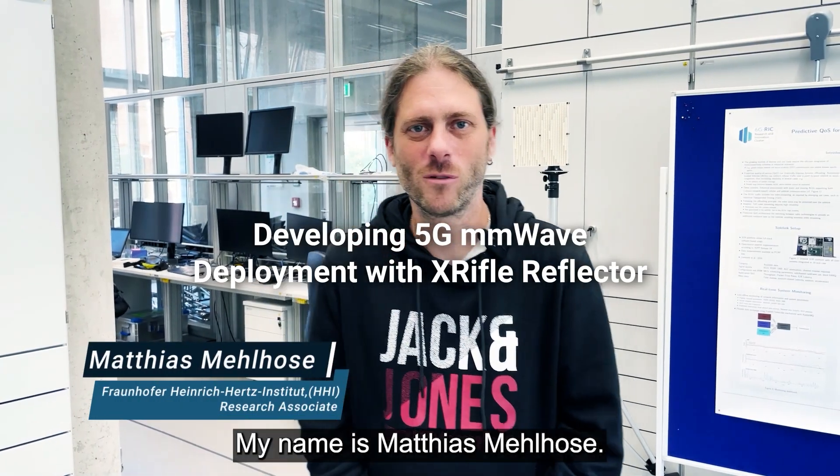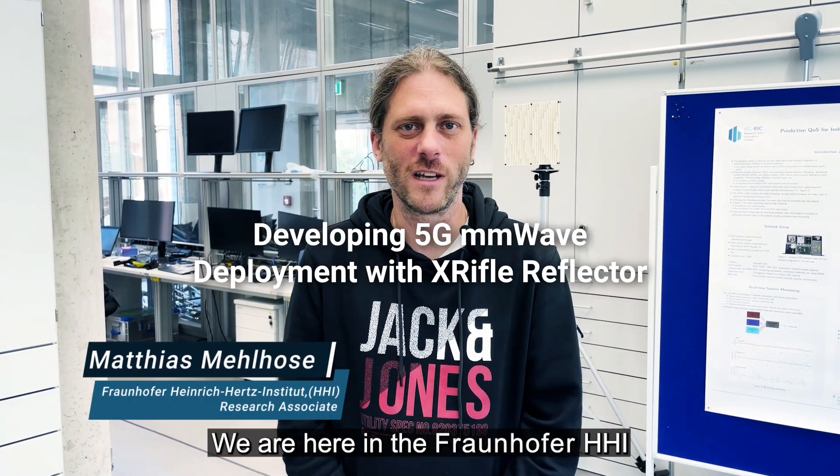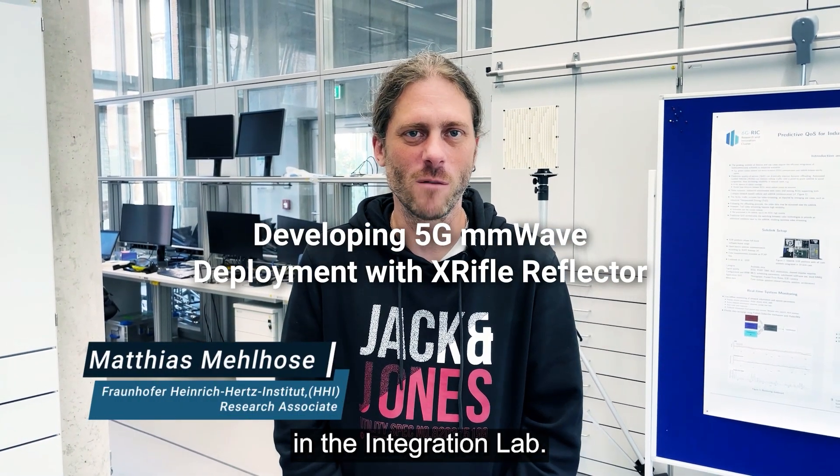Hello, welcome. My name is Matthias Milrose. We are here in the Fraunhofer HHI in the integration lab.